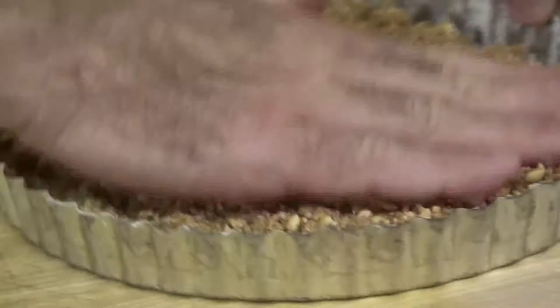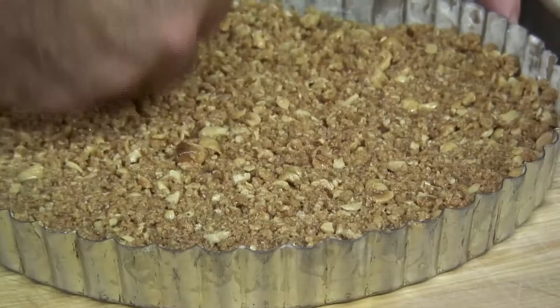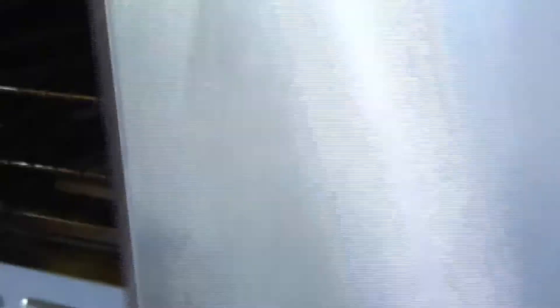You can make the crust the day ahead if you want — just keep it in the refrigerator and when you need it, it's ready to go. You want your oven on at 350 degrees preheated. The crust mixture goes right into the tart shell; pat it down going around the sides. We're going to bake this without the filling for about 15 minutes. You'll know it's done when you start to smell the nuts and it takes on a little more color around the edges.